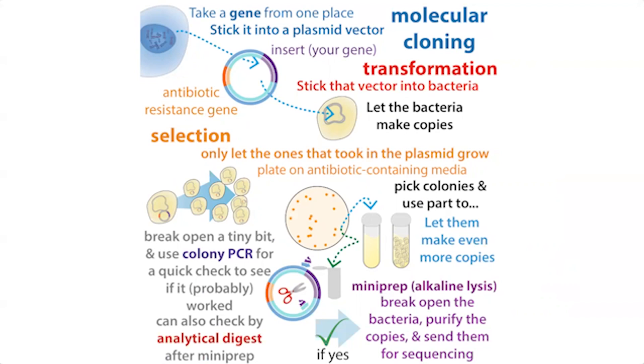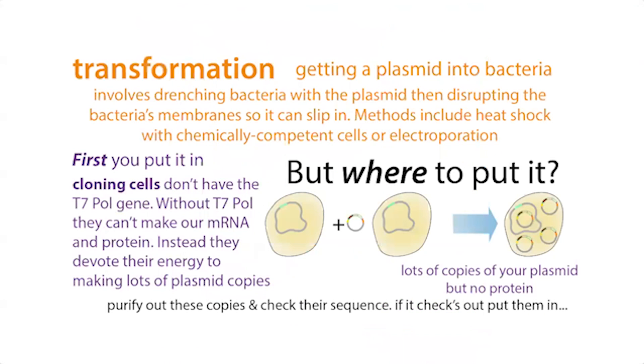In order to check before you try to get the bacteria to make the protein, you're going to want to do something like send it for sequencing. But first you need lots of copies of that plasmid to purify it out and check it. We want to stick it into bacteria that are really good at making lots of copies of the plasmid and not making errors — something with high fidelity and high copy number.